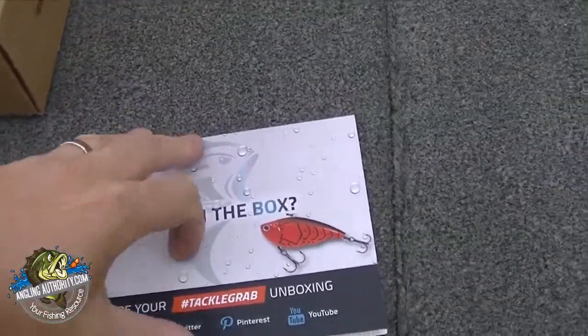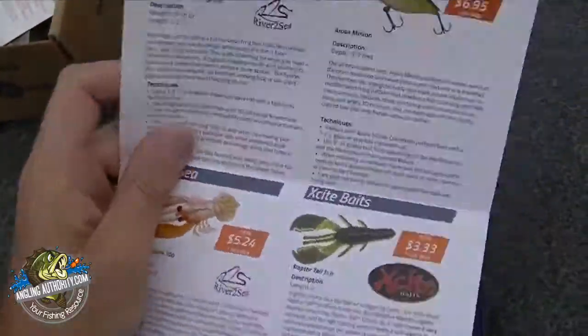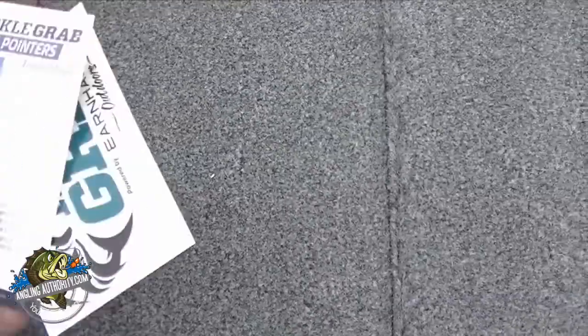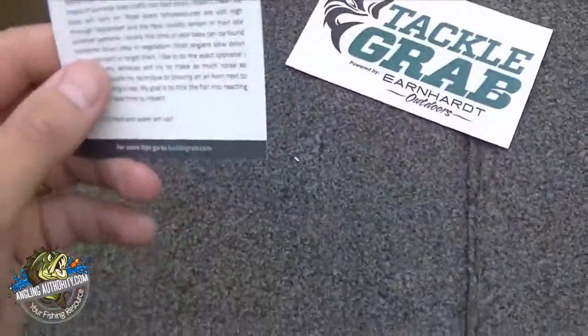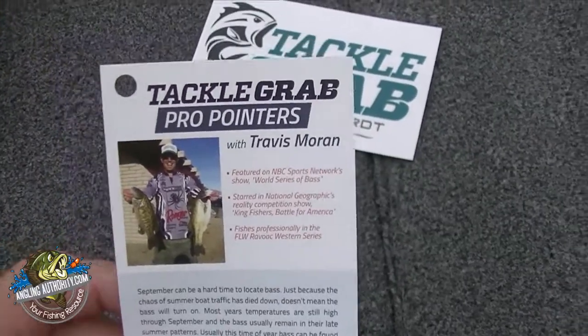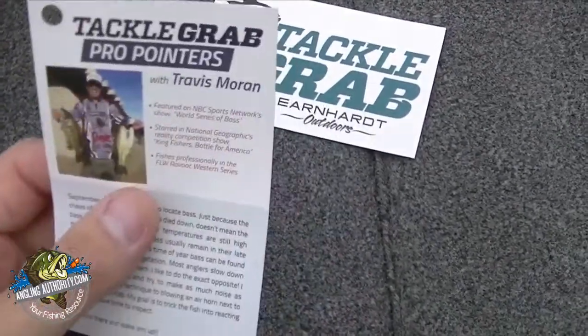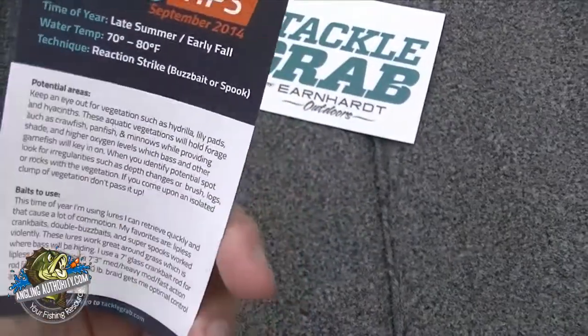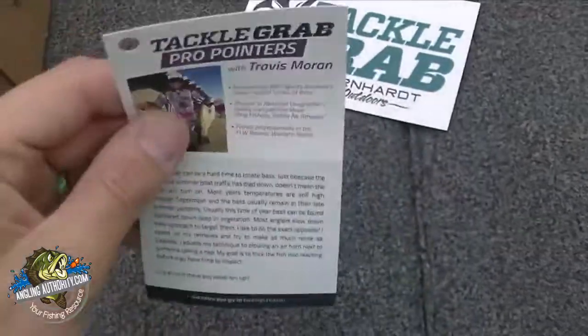We got our little card with our specs — pretty cool, tells me the prices too. We got a decal. We got a Tackle Grab Pro Pointers with Travis Moran — late summer, early fall. Good tips here for you guys on potential areas and baits to use.